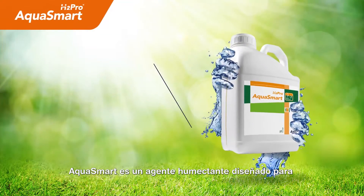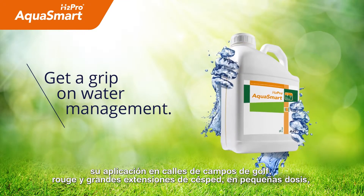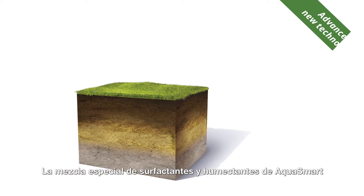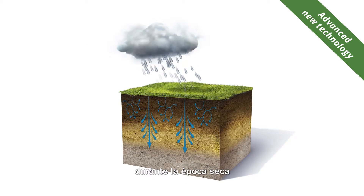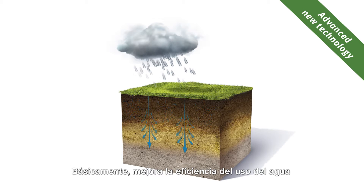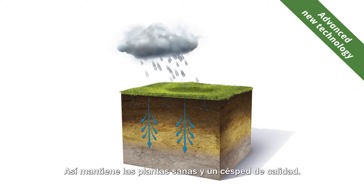Aquasmart is an outfield wetting agent designed for a low rate of application, providing a cost-effective program. The special blend of surfactants in Aquasmart is formulated for all soil types and can help maintain turf quality through periods of dry weather by maximizing the effectiveness of irrigation or rainfall. Essentially, it provides greater water use efficiency by preventing drying and allowing quick re-wetting of the soil, so maintaining a healthy plant and a quality turf surface.